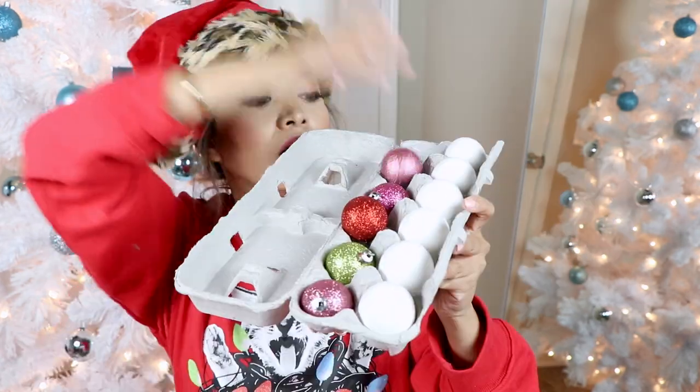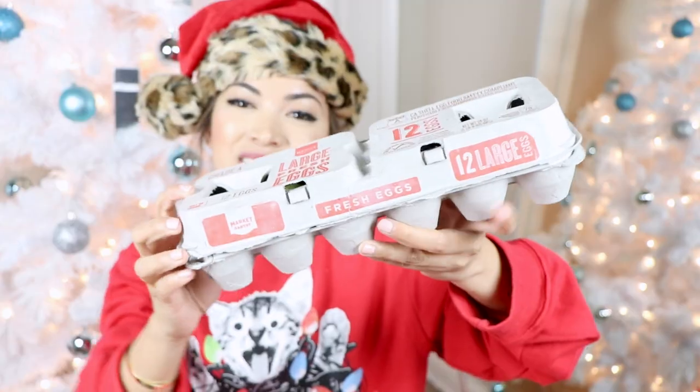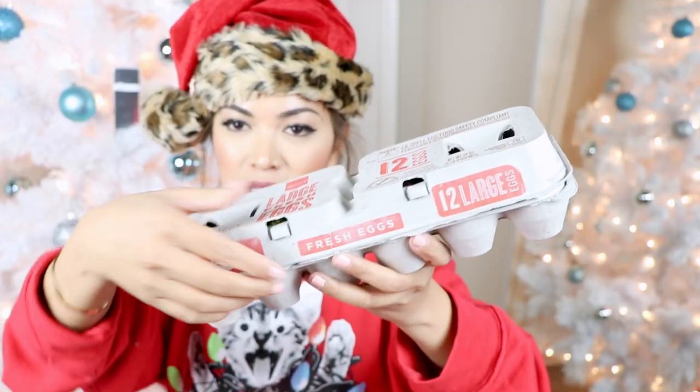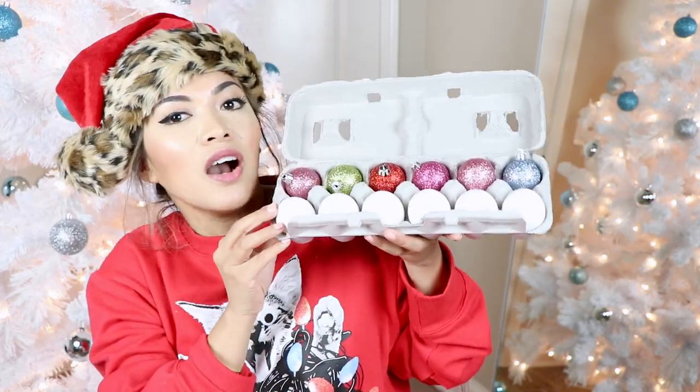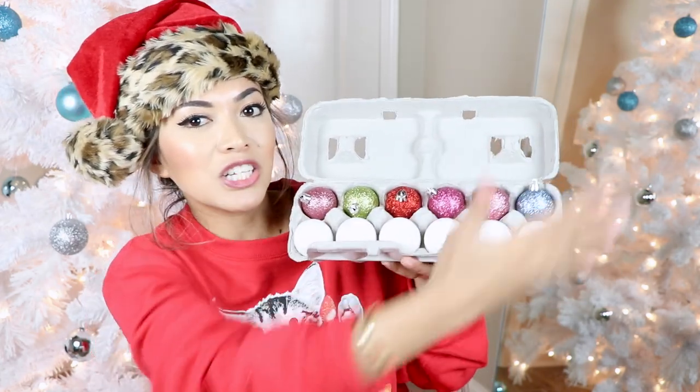All right, let's test out this hack — boom. And another one, and another one, and another one, last but not least boom. Now let's close it and see. Genius! As you guys can see, they are in there. I was able to close it and they're just sitting comfortably. For next year I can bust out my egg carton and there they are — uncracked, perfectly positioned. Genius.